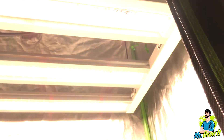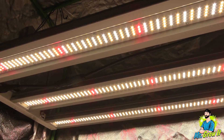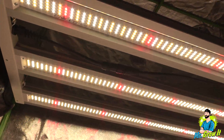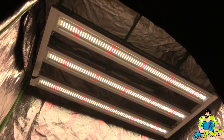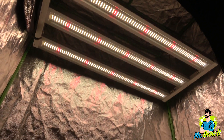And if you're new to this channel, these PAR tests I do just to give you a general idea of what the PAR output is. It's not going to be exact. I'm taking measurements in a grow tent and the reflective walls could increase the PAR numbers, so just keep that in mind. This LED grow light has a flower coverage area of 2 foot by 4 foot and I'm taking measurements in a 2 foot by 4 foot grow tent.